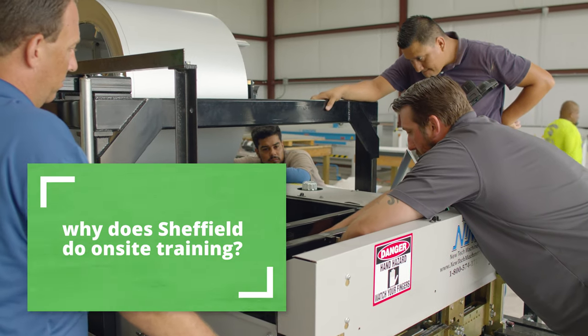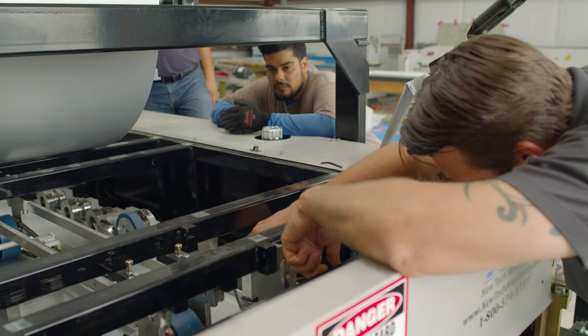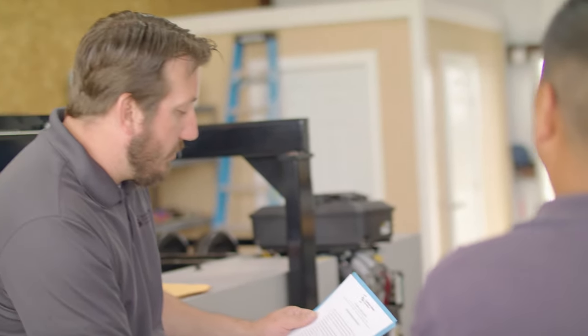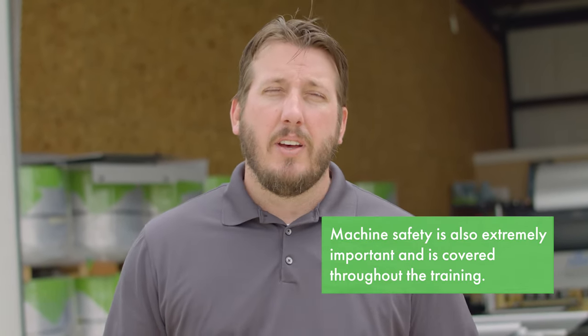The great thing about doing it at their facility is: one, we know what they have to work with; two, they're usually more comfortable in their environment; and three, we get to deal with everybody that's going to be involved with the machine training in the company. When you do off-site training, it's an added expense — plane tickets, hotel rooms — so you might only be able to have so many people go. When we do it on-site and you have everybody there, it's a real benefit because as you go over things, there's a lot of information being given out, and what one person remembers somebody might not, so they're there to back each other up.